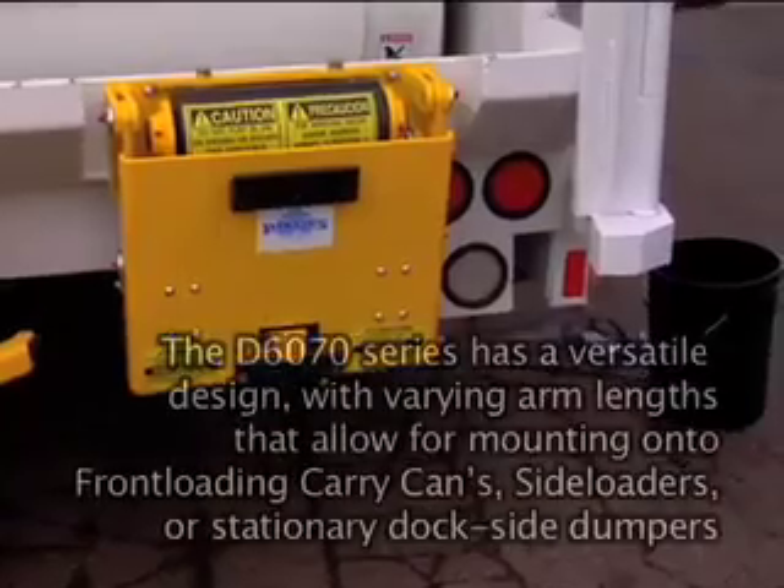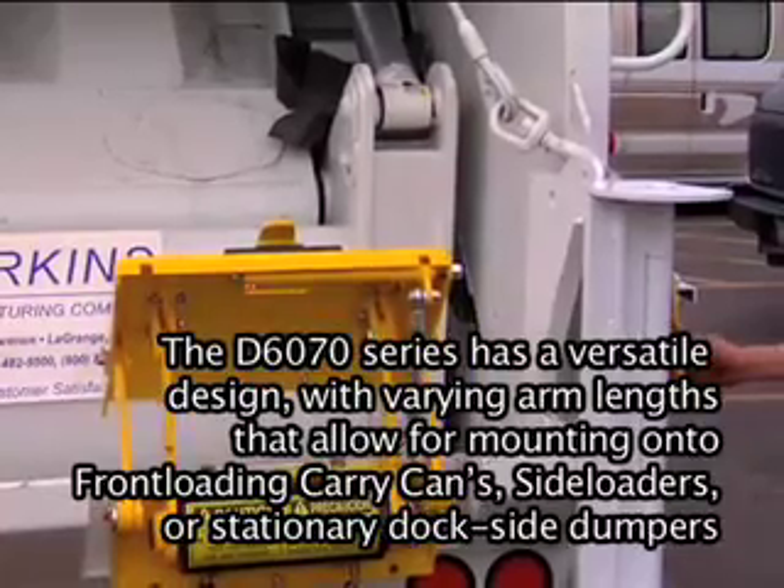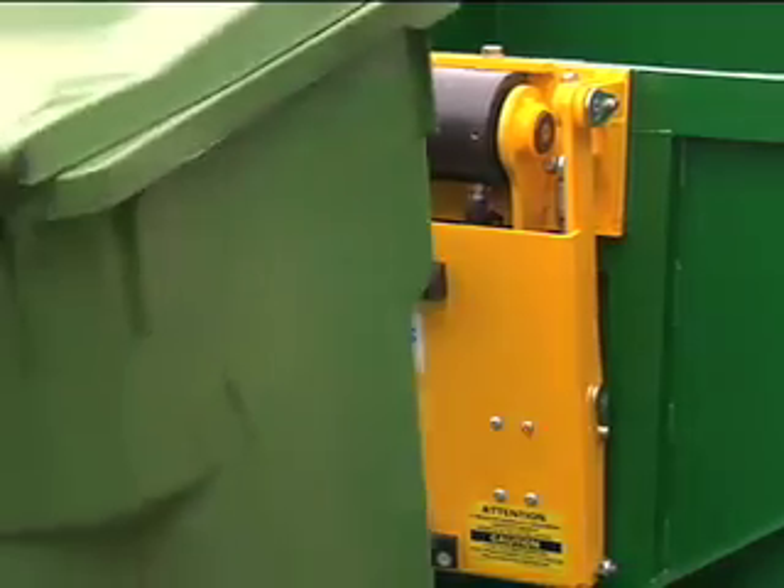The D6070 series has a versatile design with varying arm wings that allow for mounting them to front-loading carry cans, side loaders, or stationary dockside dumpers.